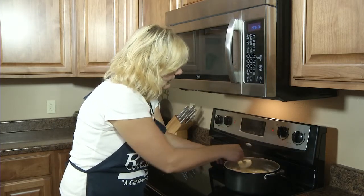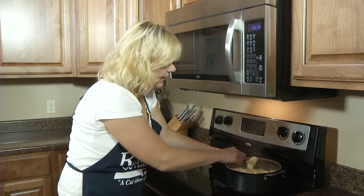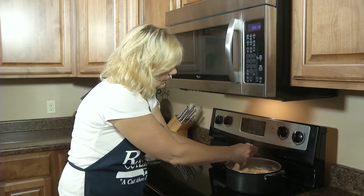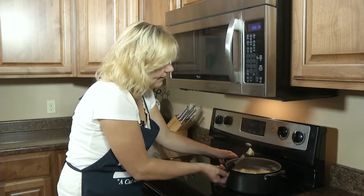To check them, you can take a fork. And that one's too hard yet, so I'm going to let them cook a little longer. But if you take a fork and pierce them, they should break in half if they're done.